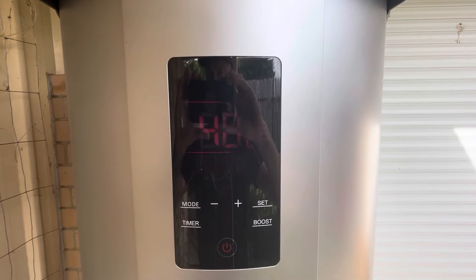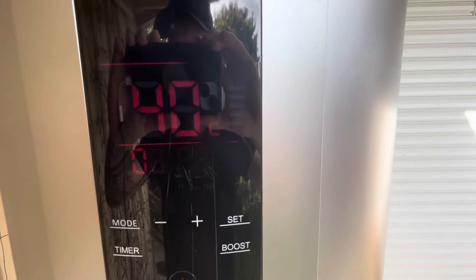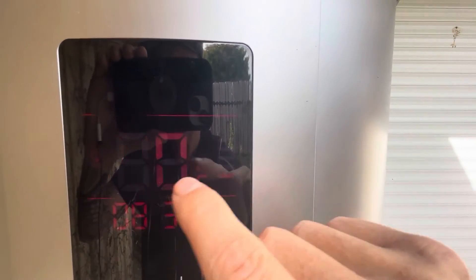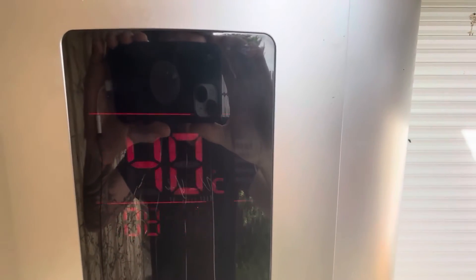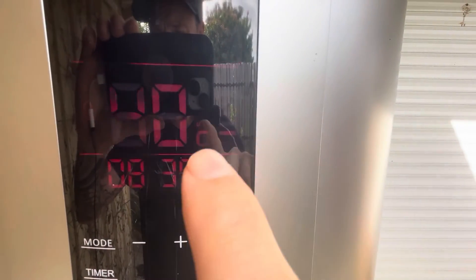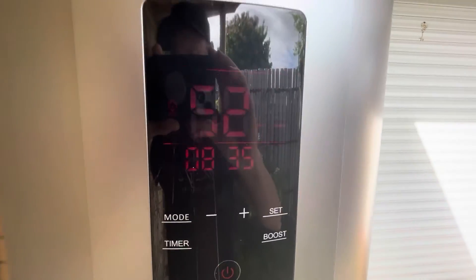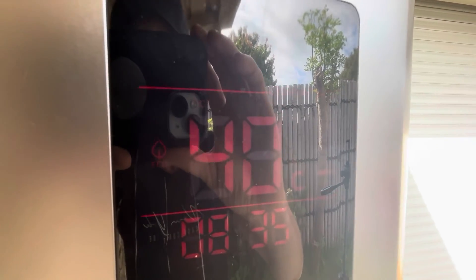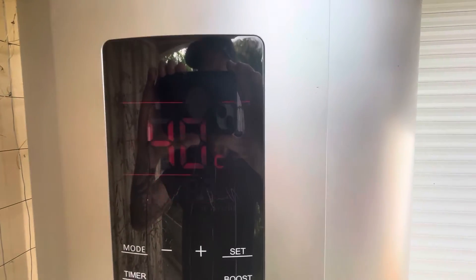It's going to be a bit hard to see but I'll give you a closer look at the screen. You can see 40 degrees is the actual temperature the tank is sitting at, and 52 degrees is what I have it set to — you can set it a bit higher or lower. You've got your time, degrees, mode, set, timer, and boost button. I've got this in eco mode, which is the mode you need to set it at so you can set your timers to take advantage of your solar power and off-peak power.